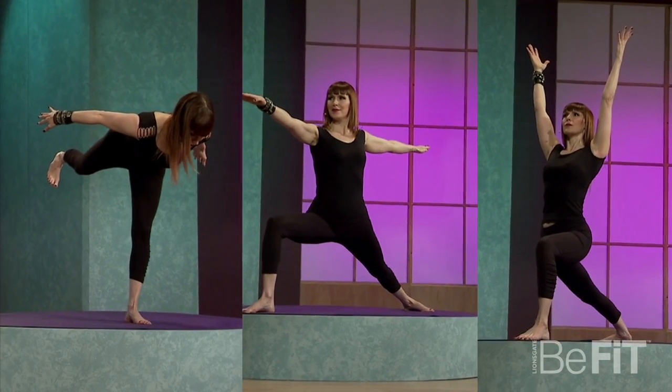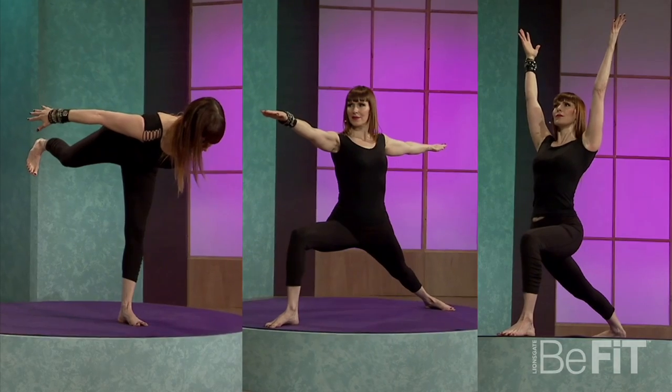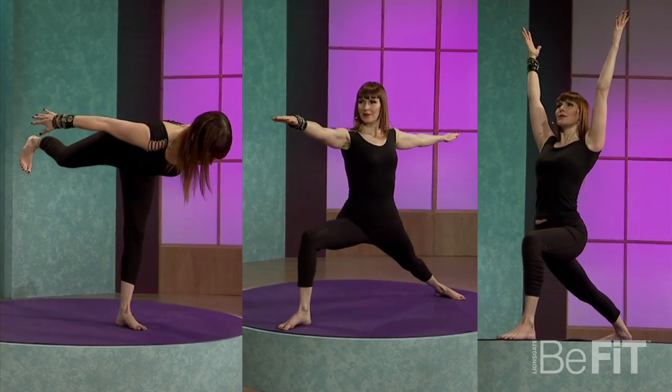Now, the warrior poses are amazing to learn — warrior one, two, three, and even the lunge. Those are basically the stances that we use when we're on the feet in yoga. I want you to learn a great abdominal posture like Navasana, boat pose, so you can learn to tone the core and keep that spine long.